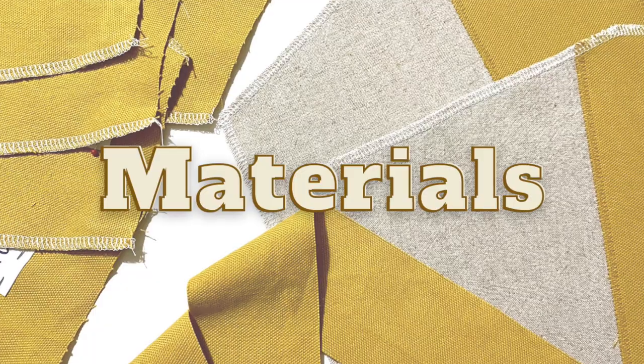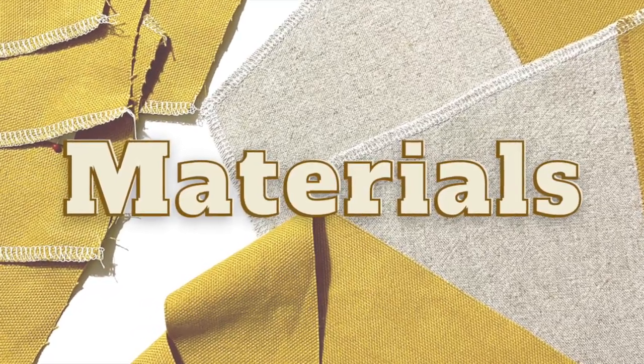I did want to mention that I'm making this video as part of COSY, or the COS Tube Symposium, so if you'd like any more information about that, stay tuned until the end or have a look down in the description. So let's get started! When it comes to materials, the first thing you're going to need is, of course, a pattern.